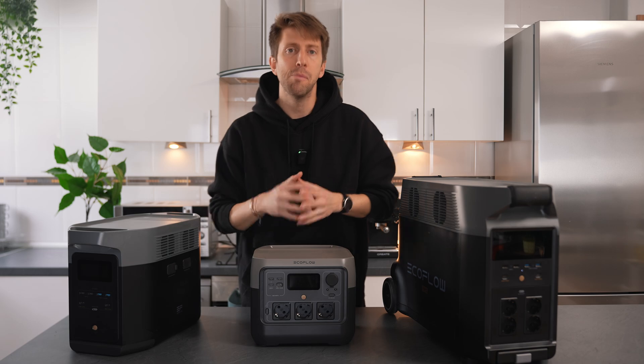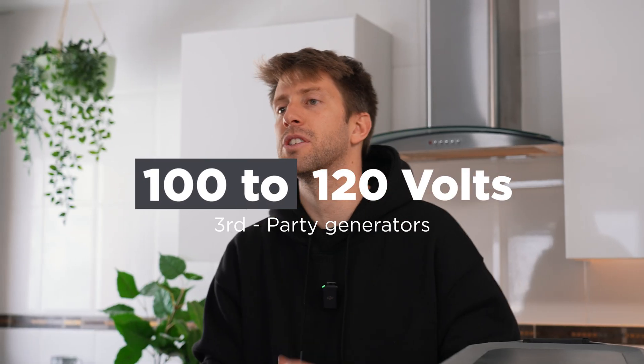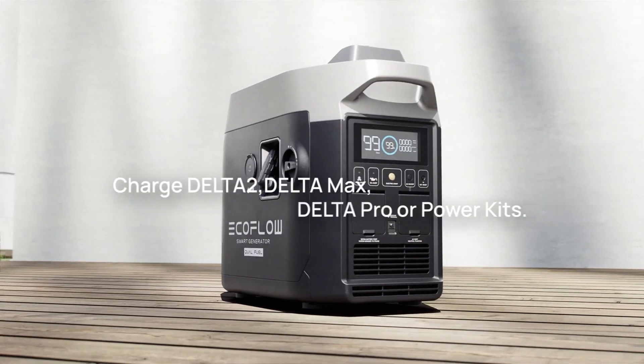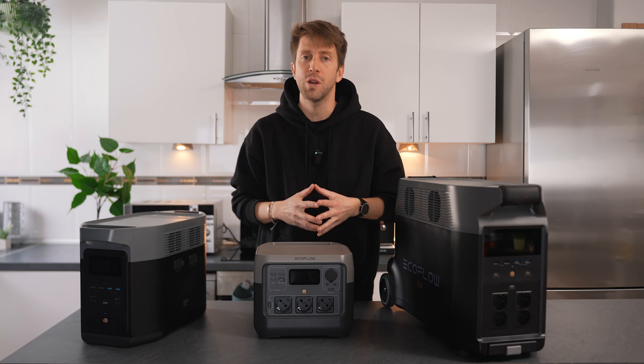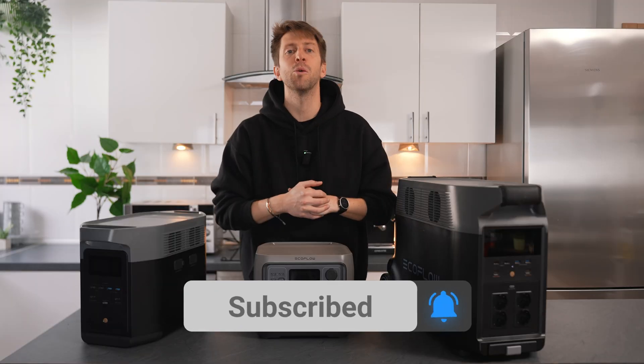Besides solar power, most EcoFlow generators also support 100 to 120-volt third-party generator charging with an AC charging cable. Or you can opt for the EcoFlow dual fuel smart generator to charge your batteries. I hope you find this video useful — leave us a comment if you have any questions, we'll be sure to answer them. Don't forget to click the like button and subscribe for more how-to guide videos. See you in the next one!